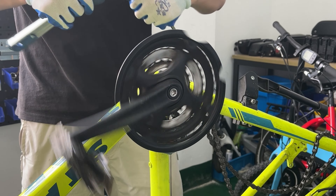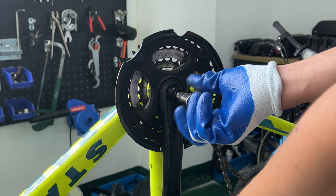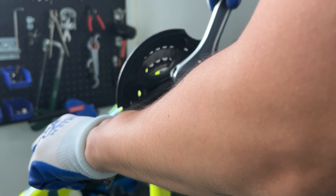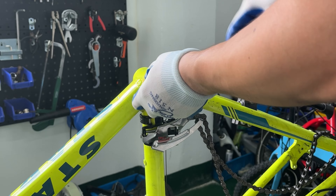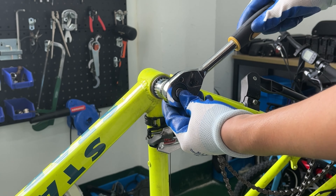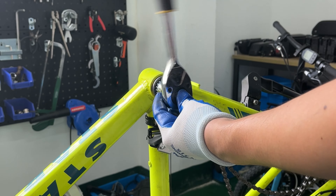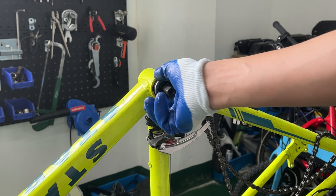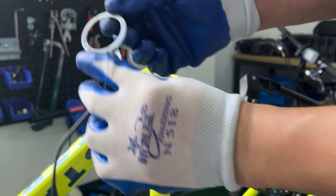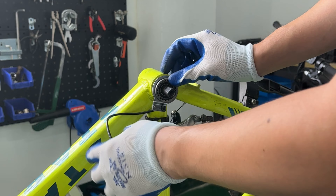The second one: remove the crank, chain wheel, the cover on both sides, and the center axle. Then fix the metal magnetic ring of the booster between the central axle and the frame.